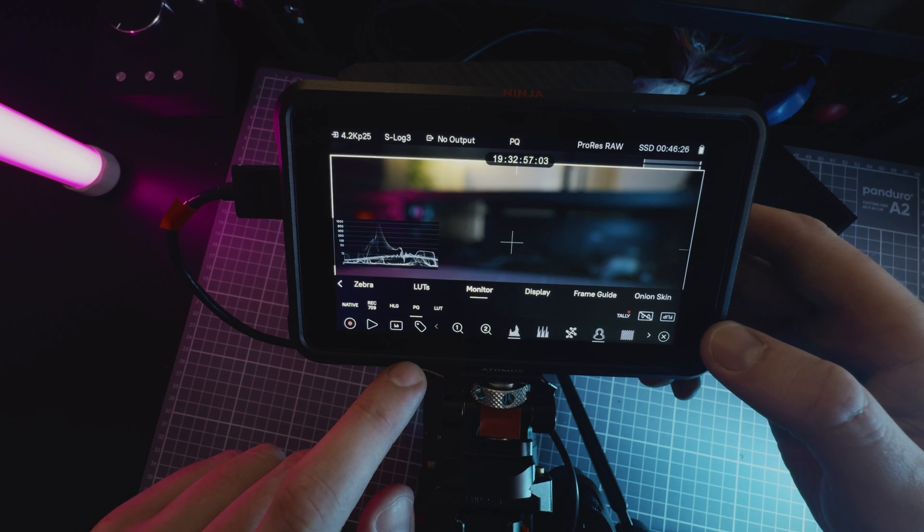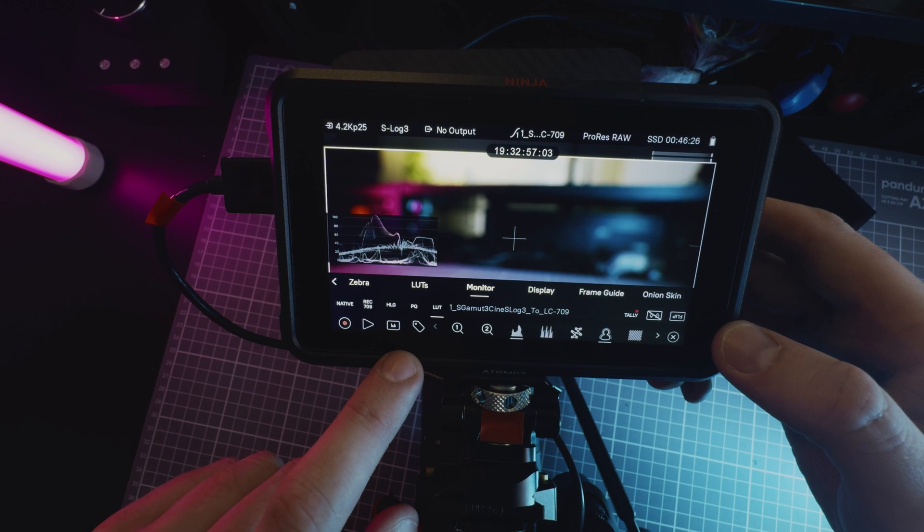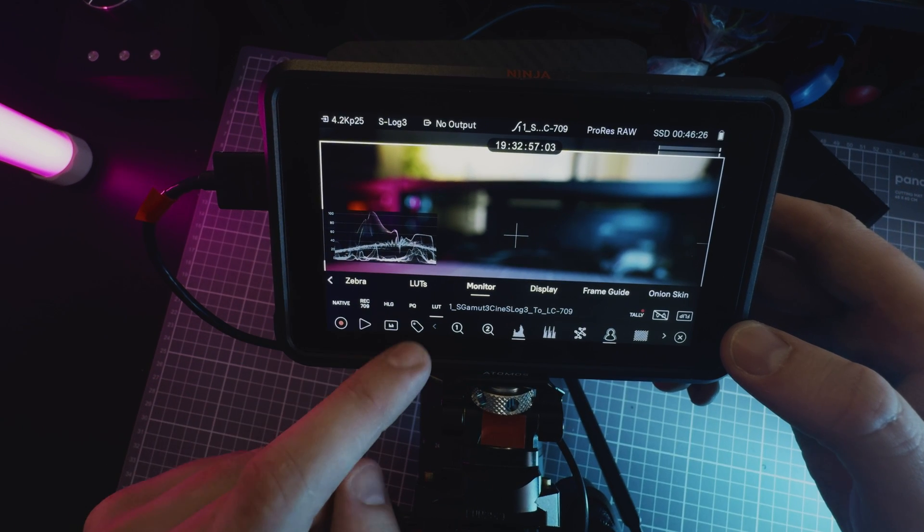I found that using the monitor mode called PQ gave me the best approximation of the final image, instead of using a standard lookup table.